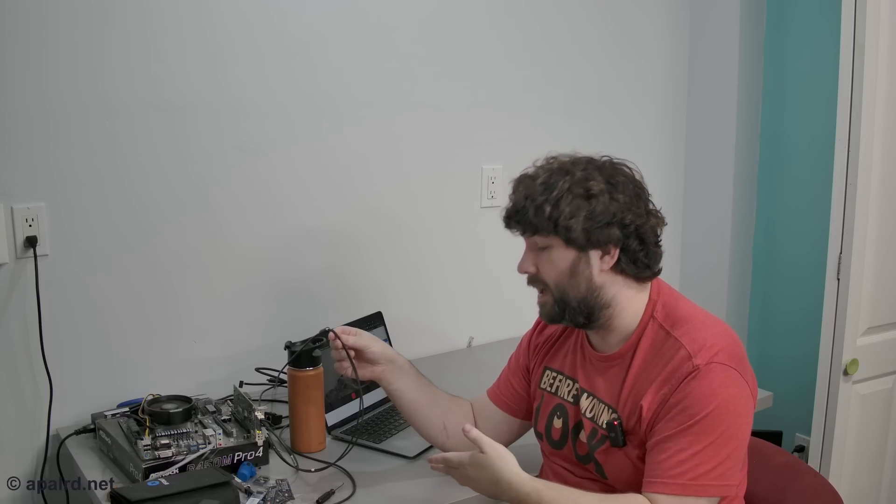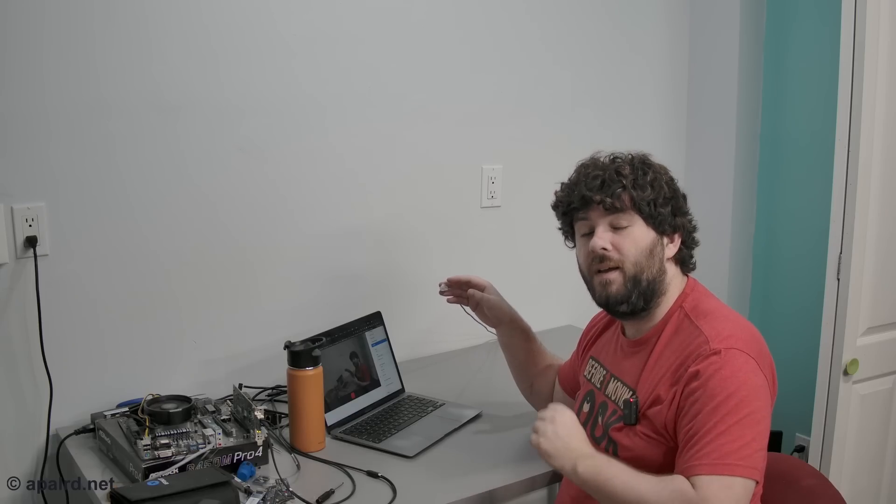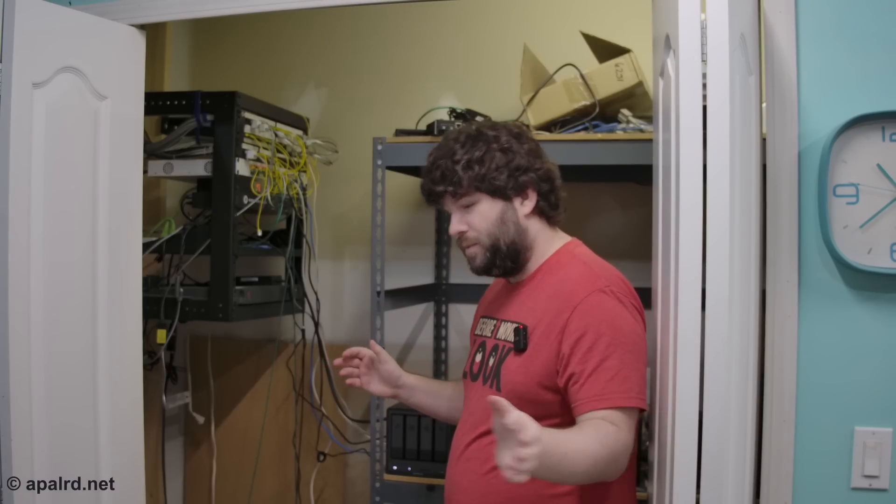Welcome back to Apple Arts Home Lab, also known as The Basement, also known as Networking Disaster. Today I'm here to fix up the networking in my home lab — not like the topology, what connects to what, but the actual wires themselves. They're kind of a mess. I got some fiber just running across the floor, a sandy connection I use for testing also running across the floor. Not ideal. Gotta watch where I step.